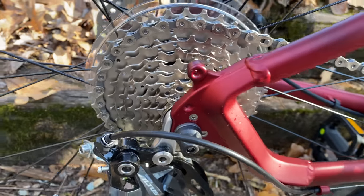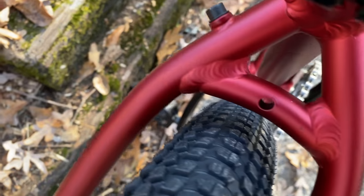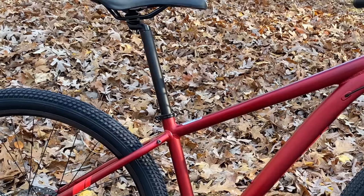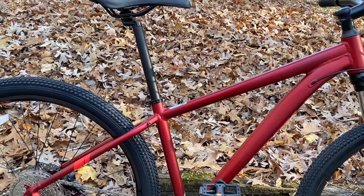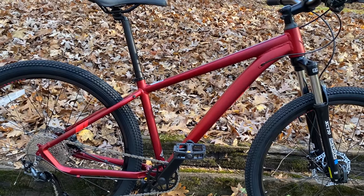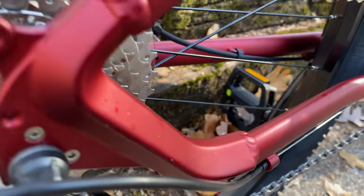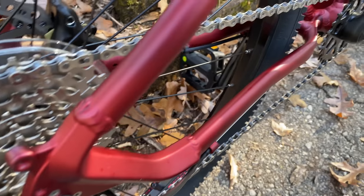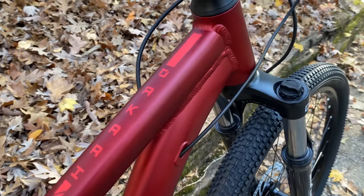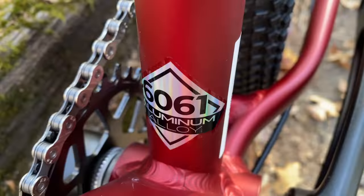The 6061 aluminum frame — which video does not do justice to with its wine-ish red paint — is nicely welded with modern lines, fancy tapers, and extra tire-to-frame clearance. The question most viewers will have is: what size is this frame? It's small — 15 and a quarter inches, which is normally too small for my 5'10" body. But don't drop out just yet if you don't like small frames, because there's a lot to like here and Huffy has put some thought into this.